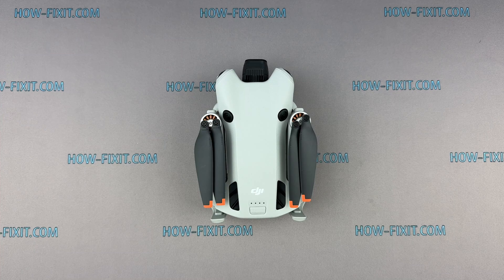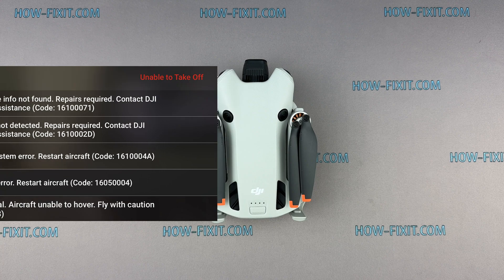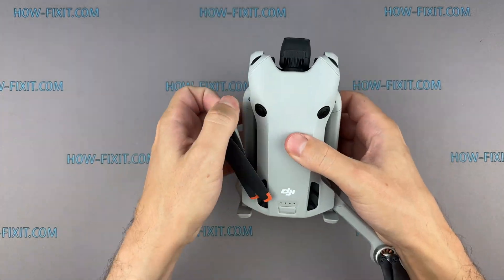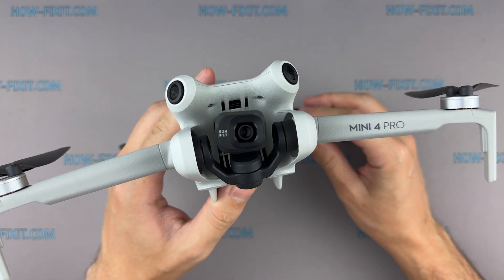Hello everyone, welcome to HowFixit. If your drone experienced a navigation system error, no GPS signal or GPS is not working, don't worry, I'm here to help you fix it yourself. In this video guide, I'll show you how to replace the GPS module on your DJI Mini 4 Pro drone.